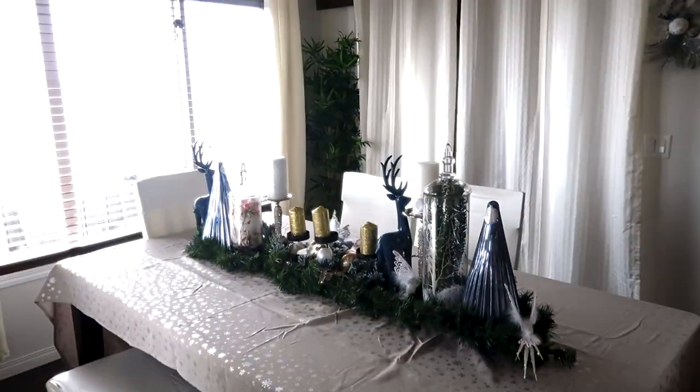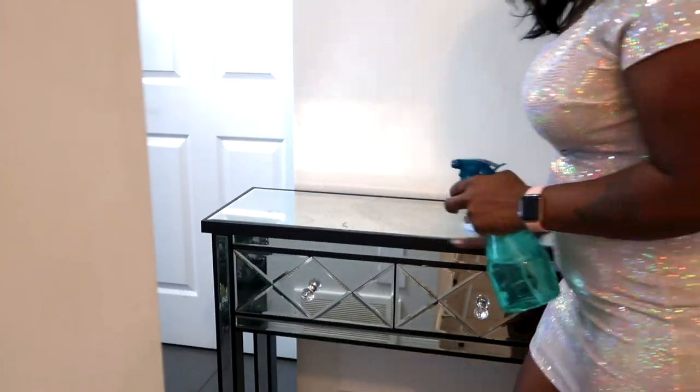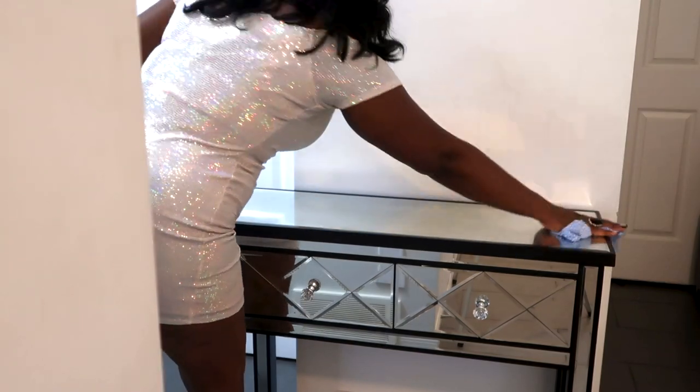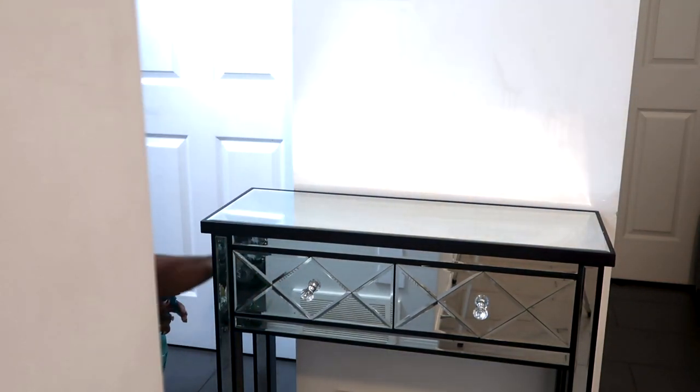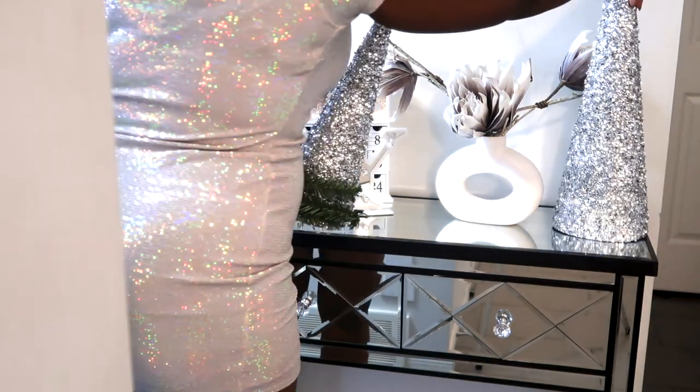It's snowing outside! This is what the dining area looks like after decorating — I think it looks amazing. Now I moved on to my entry table; I'm just wiping it down before setting things up, and here we are.